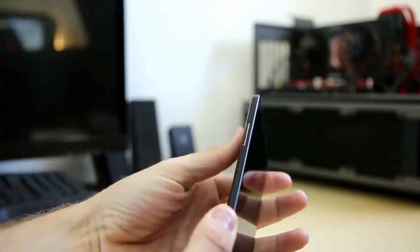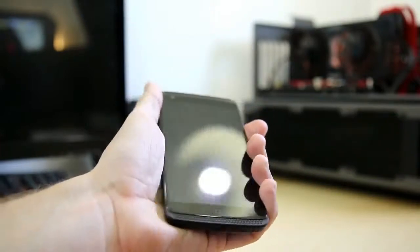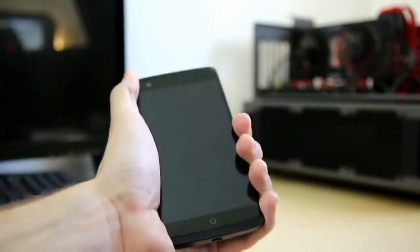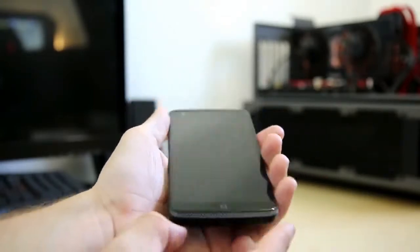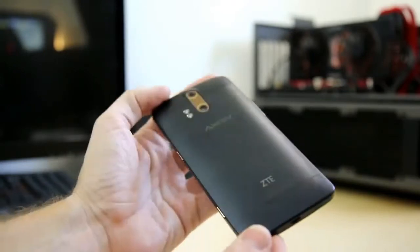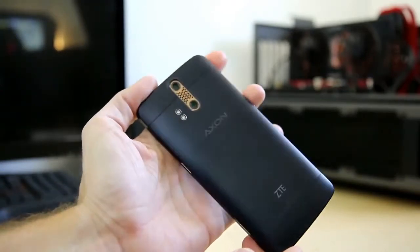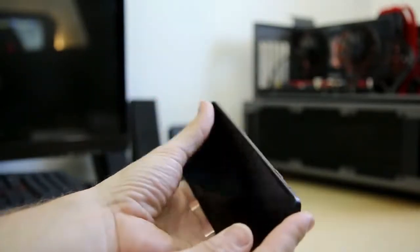You do want to be careful if you're not running a case that you don't drop this thing — it is very slick because of the aluminum. Other than that, it is not user serviceable: you cannot pop the back cover off, you cannot replace the battery, and you cannot replace the storage. So that's something to keep in mind.